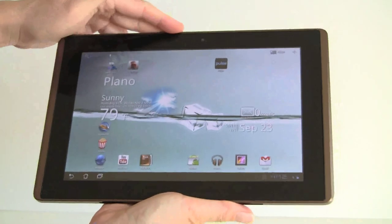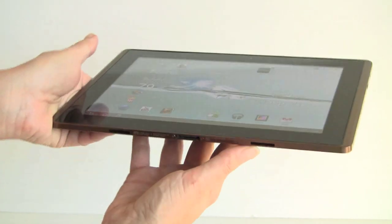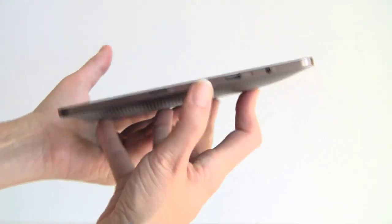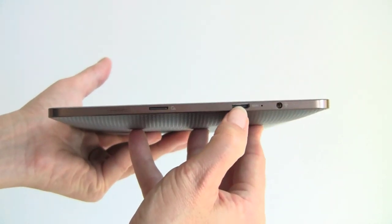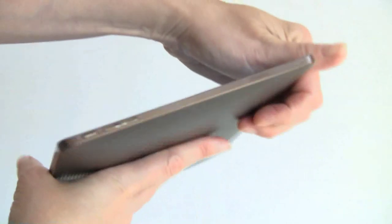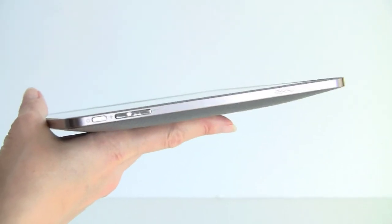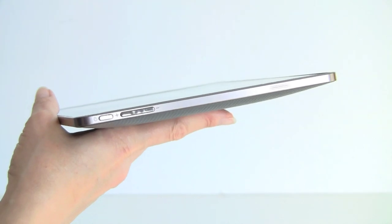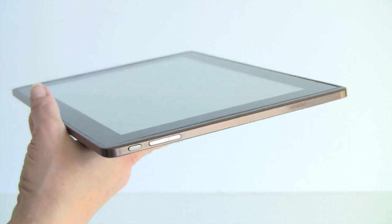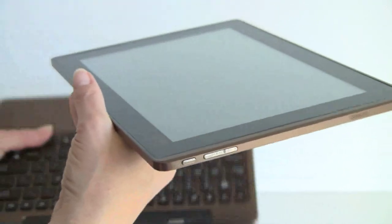The Transformer itself, if you don't buy the $150 optional keyboard dock, has the same sync and charge connector, an HDMI port, headphone jack, micro SD card slot, volume controls, power button, and a tiny little speaker vent. There is no full-size USB host port built in, so you do need to get the keyboard dock. But since we're looking at something with a built-in keyboard and you're probably interested in that, let's transform the Transformer and put on the keyboard dock.